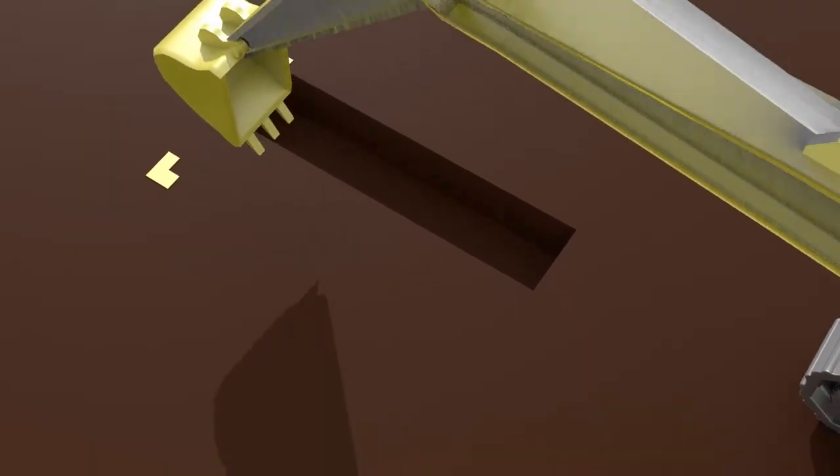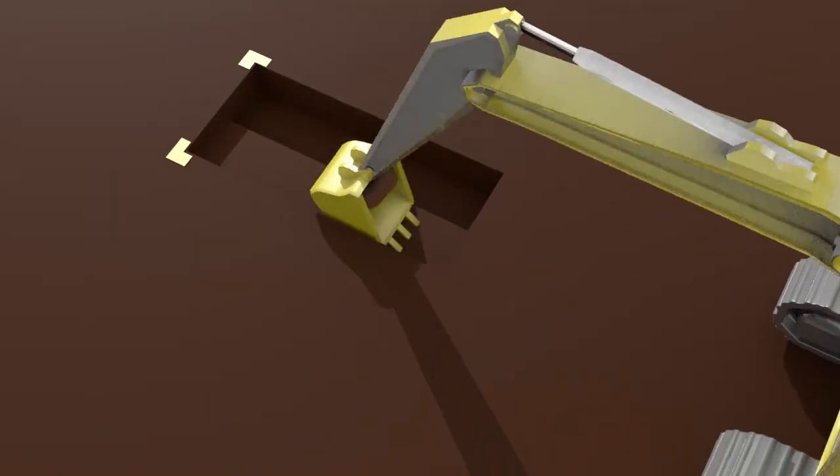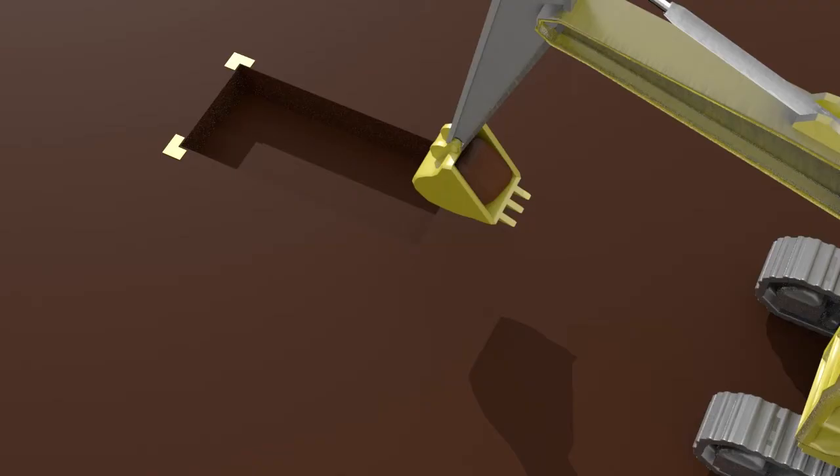Start digging out the pilot excavation area to a depth of no more than three to four feet, depending on the stability of your soil. Try to keep straight side walls if possible.